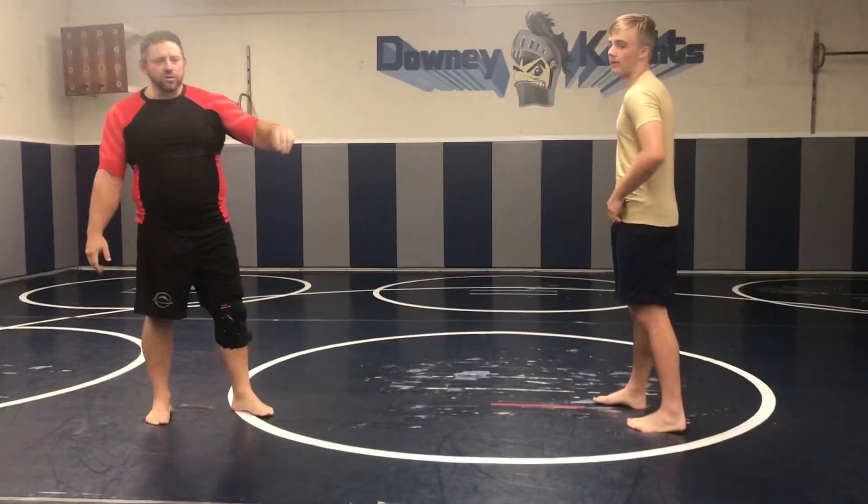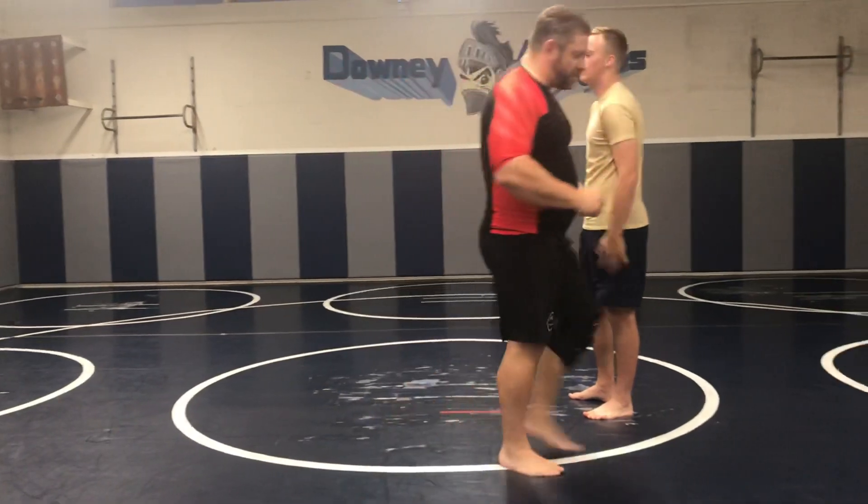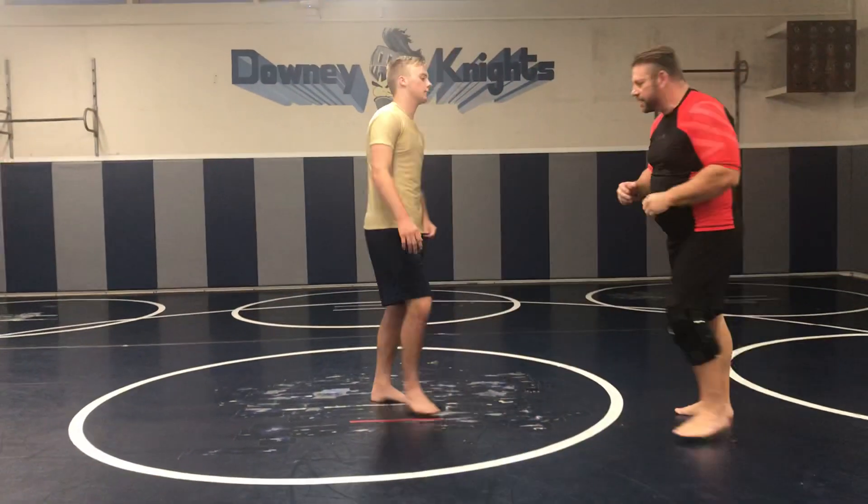This is what we're going to do tonight, and we're going to rotate to several groups. You're going to do two-minute rounds, but I want to work on the front headlock. So let's go back to the front headlock.